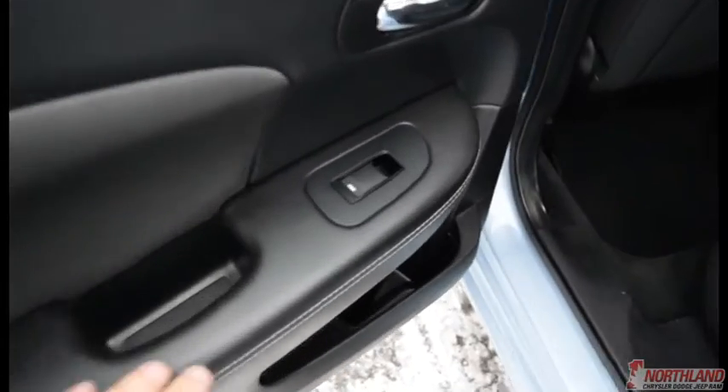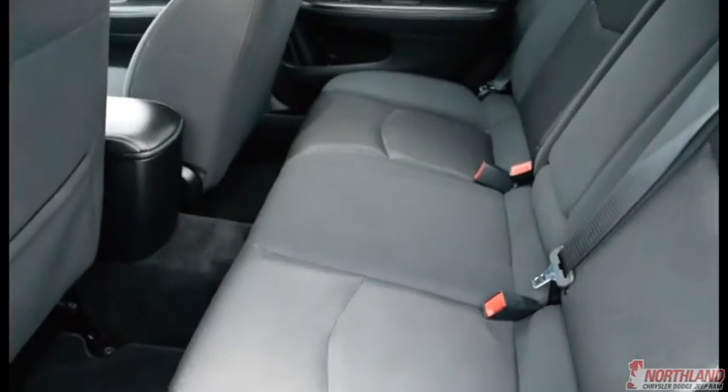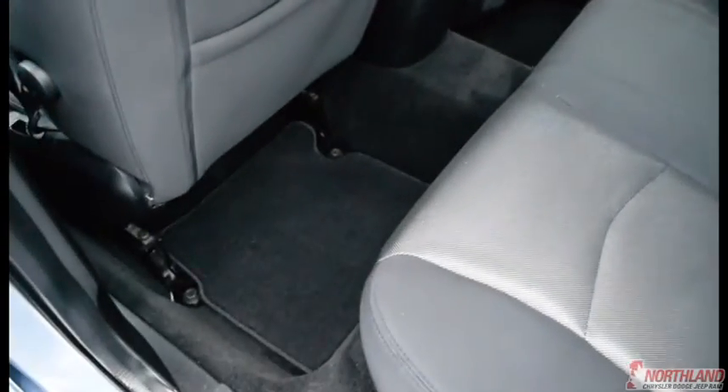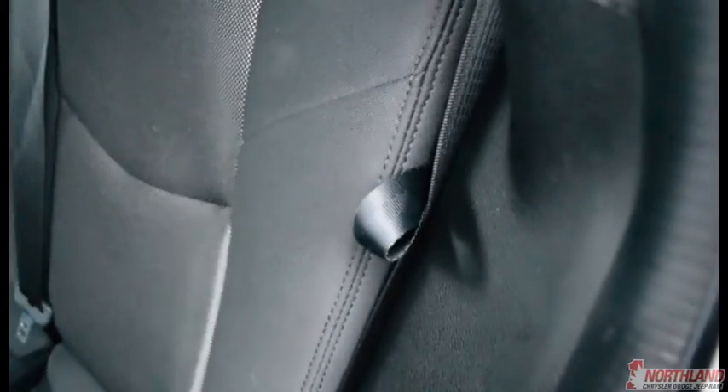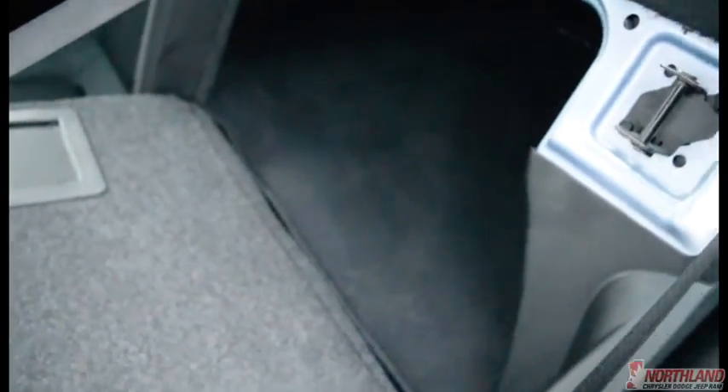In the back seat, passengers have control over their own windows and there's a little bit of storage on the doors. There's actually a lot of leg room back here, and the seats are very soft and comfortable. If they want cup holders, you can pull down the center armrest for extra cup holders. Right here you can also access the trunk from the back seat, and if you need more cargo room, pull this tab and fold the seats right down.